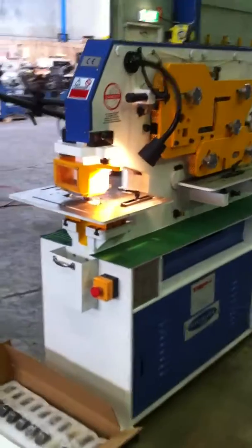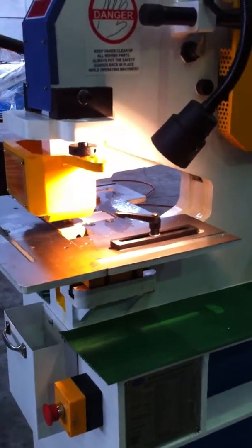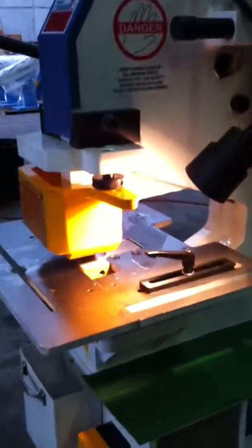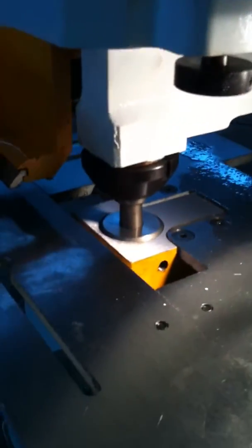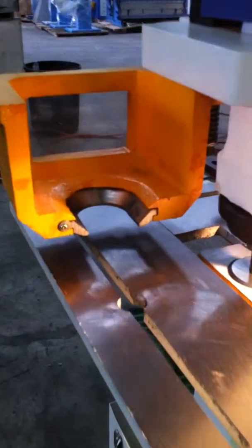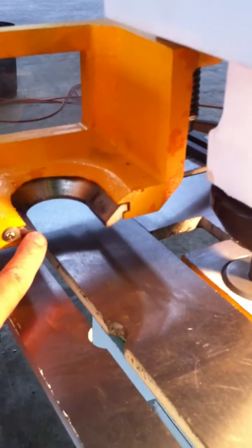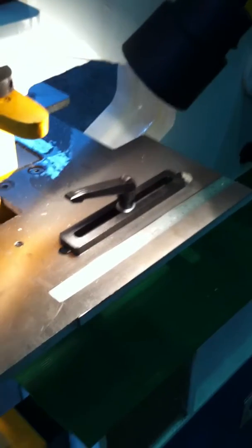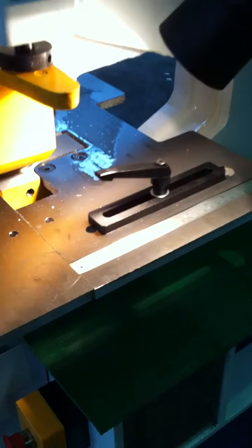Our new model, as you can see here, comes complete with a 305mm deep punching throat, halogen work light, and there's the punching station which is complete with three strippers — one for large holes and two for smaller holes. On the work table we've got recessed metric and imperial scales for easy measurement and lighting up of work pieces.